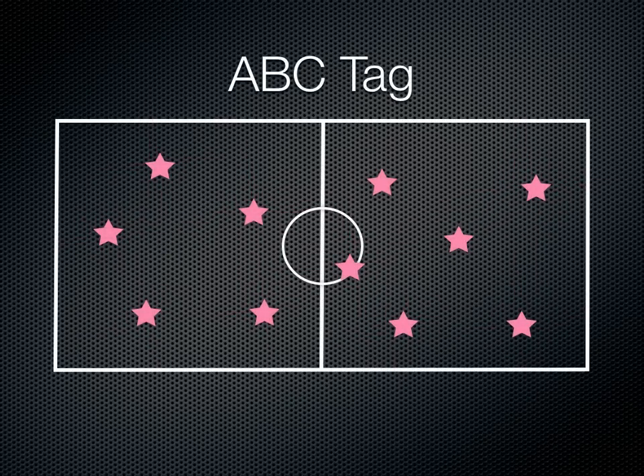You're going to have the students spread out around the gym and you're going to pick a tagger or two. Before the game starts, you're going to tell the students that they'll need to think of different words. Specifically, you're going to choose a letter of the alphabet — in this example, the letter D — and have the students start thinking of different words that start with D.